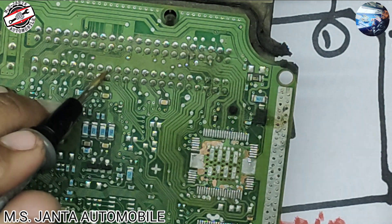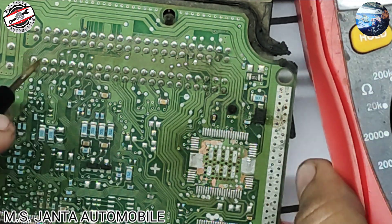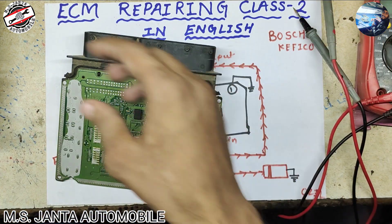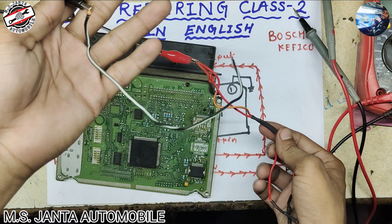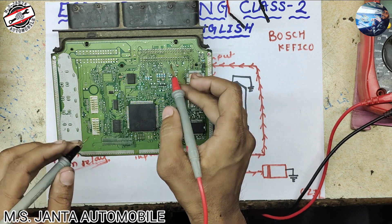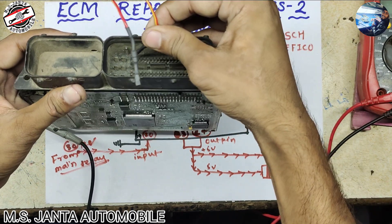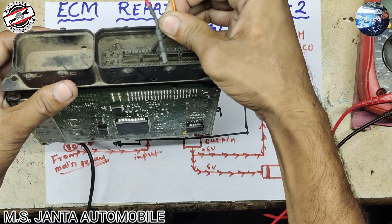Here you can see there is continuity, which means this pin goes to any sensor reference — for the sensor reference. Now we will apply 12 volt from my power supplier. This is the positive pin and this is the negative pin. In the last video we found pin number 82 — direct to the board — and pin number 83 is the ignition.